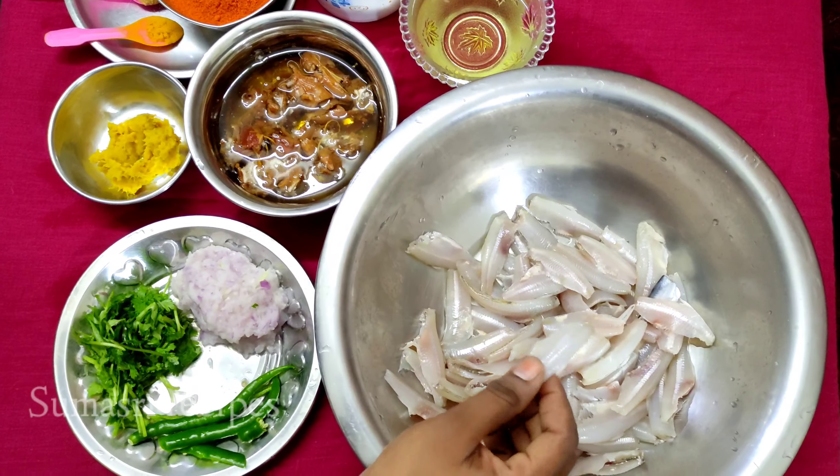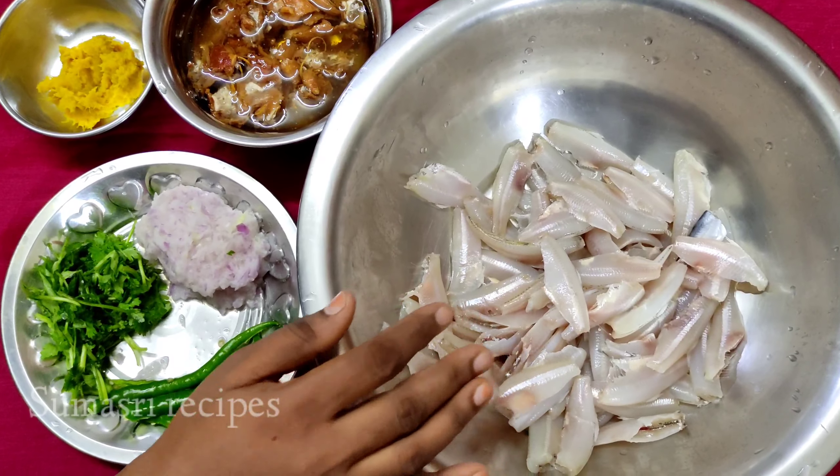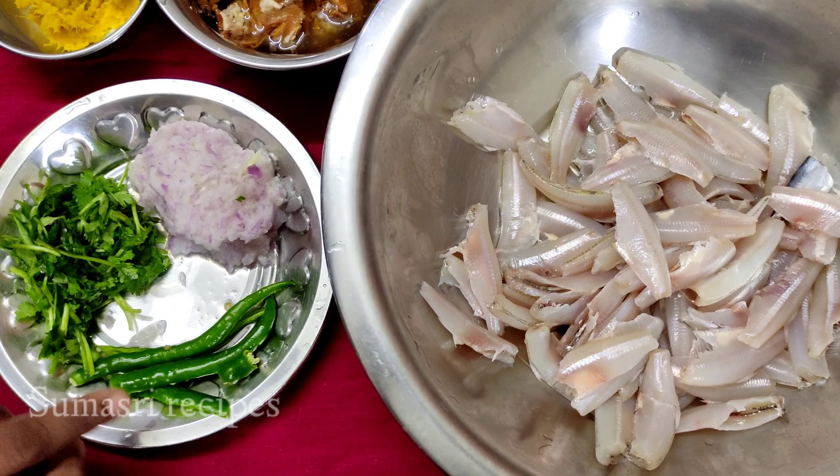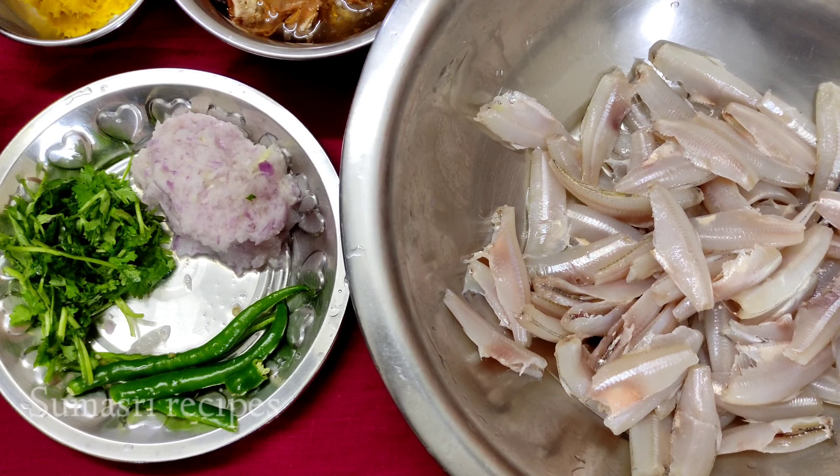Now, let's cook this chicken. I'm going to cook it a little bit.